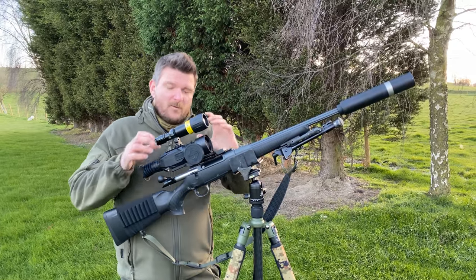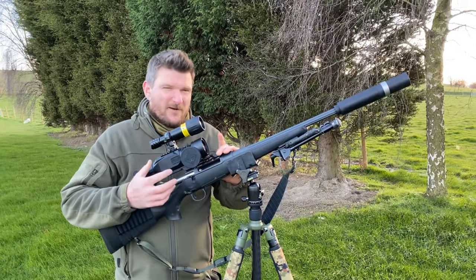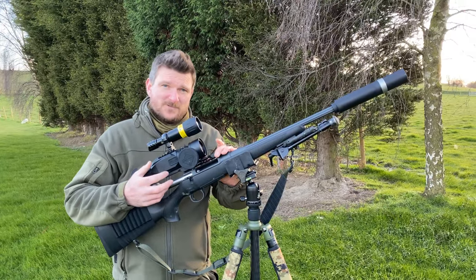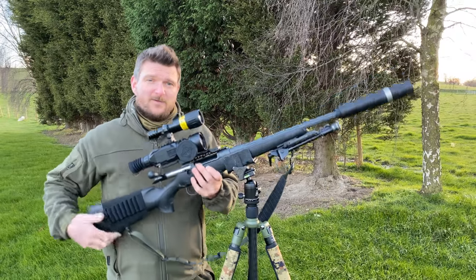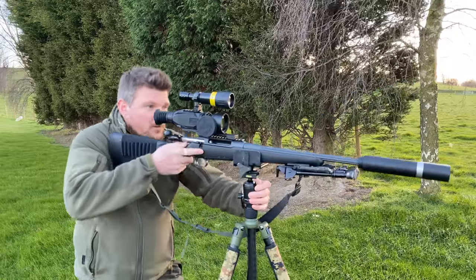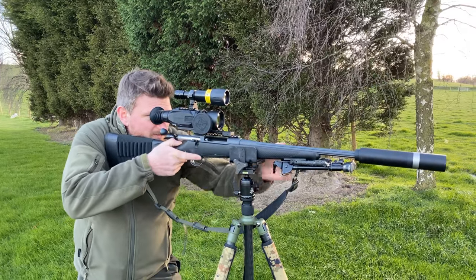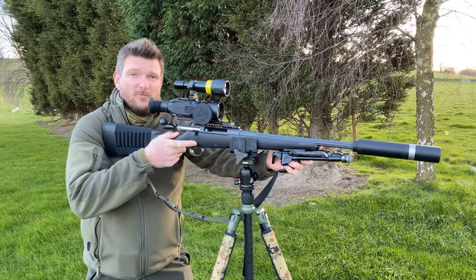Fact number four, when the Wraith first arrived, it had an underside Picatinny mount. It wasn't really very good for anything except an AR-15 based rifle, but Sightmark brought out a longer mount for it, what they called the bolt action mount, which means the gun will come back happily on a bolt action rifle to give you a great shooting position akin to any normal rifle scope.